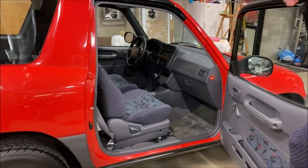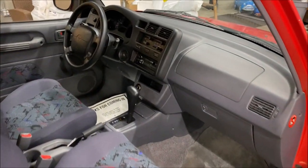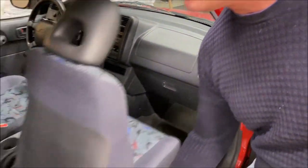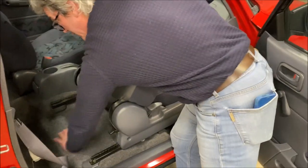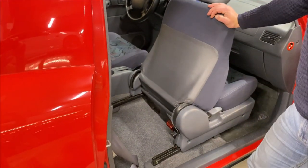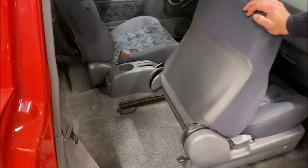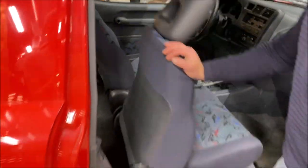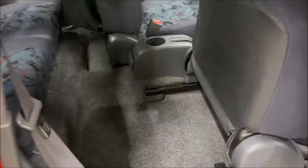Let's go inside — the interior is just immaculate. It's like it's brand new. All the dash and the seats look great. The carpets are just super, super clean. It's because she had seat covers on from day one. We just took off the seat covers as well — it's brand new. It's great.